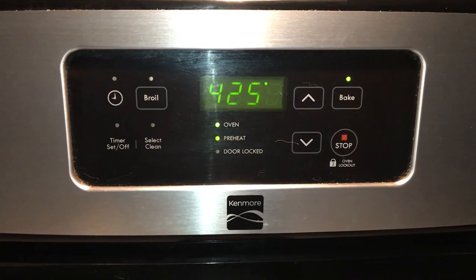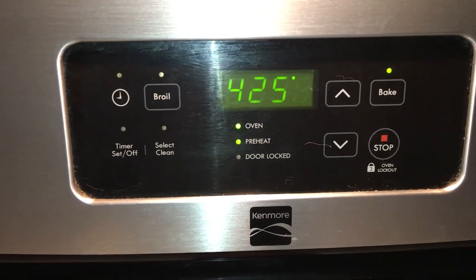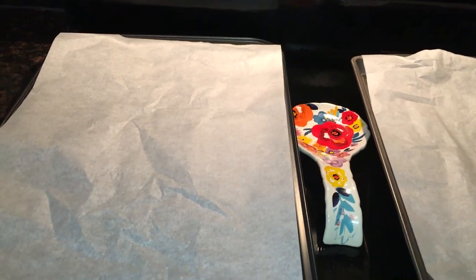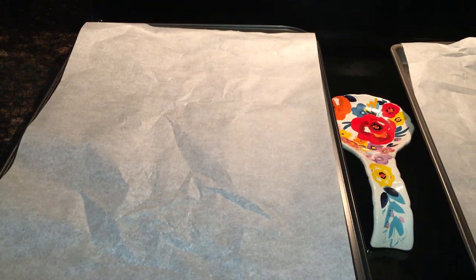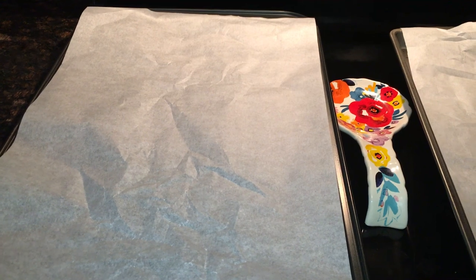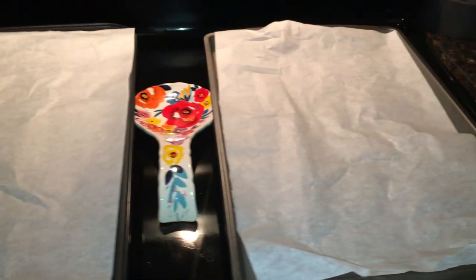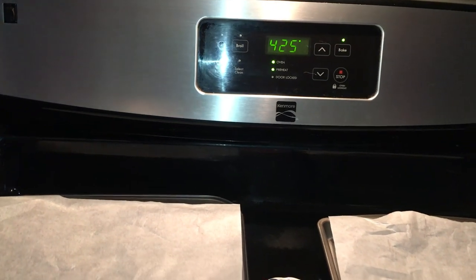While the cauliflower is sitting in the vinegar to clean, I'm going to preheat my oven to 425. I've got my baking sheets ready — two large cookie sheets, one slightly bigger than the other. If you use one head of cauliflower, one pan should be fine. I lined them with parchment paper; you don't need any oil since the cauliflower should come right off the parchment. Then I'll go rinse that cauliflower.